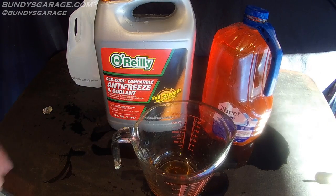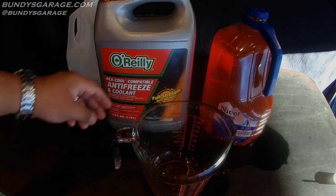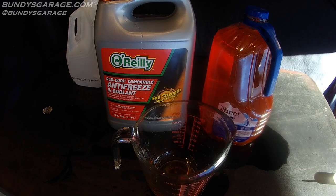16 cups in a gallon — cut that in half: eight cups water, eight cups antifreeze. Stay until the end of the video to see more Bundy's Garage videos. If you found this helpful, please consider subscribing. Questions or comments, reach out at bundysgarage@gmail.com or follow me on Twitter at bundysgarage. I'll keep on rolling for you.